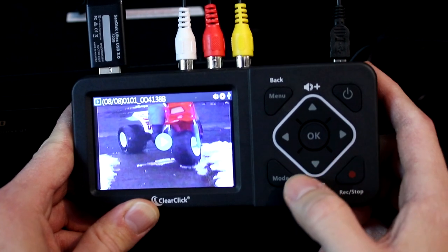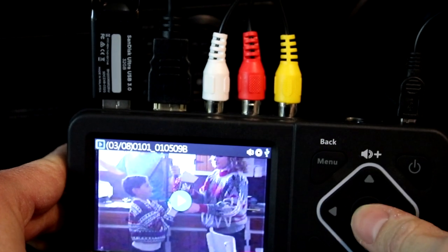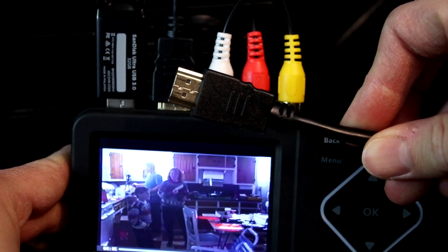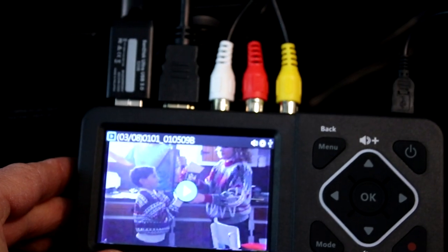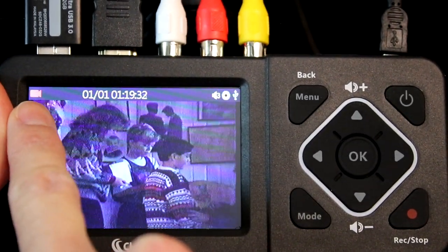You can also play back videos on your TV by connecting an HDMI cable to the HDMI out port and plugging the other end into your TV. By the way, this also works while you're recording too, so you can watch your videos on the big screen while they're being converted. To get back to recording mode, press the mode button once or until you see the red camera icon in the top left corner of the screen.